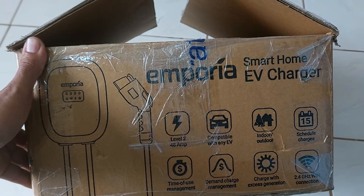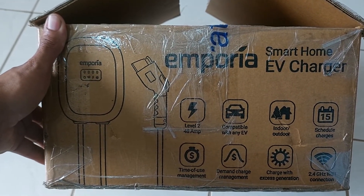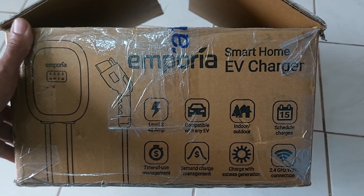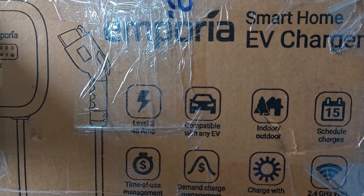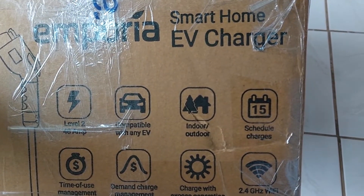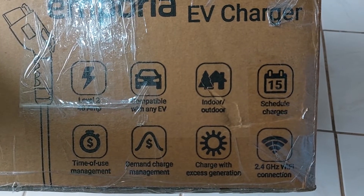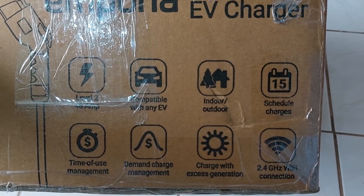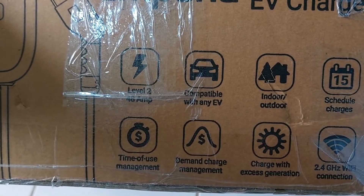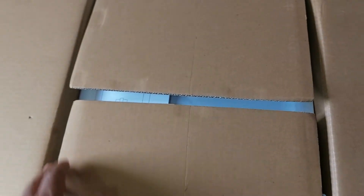It is from Emporia — I hope I'm pronouncing that right. It's a Level 2 charger for indoor and outdoor usage, so there is some water rating. Features include scheduled charging, Wi-Fi, charging with excess solar generation, and time-of-use management.